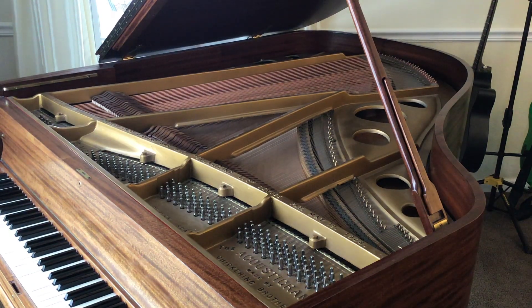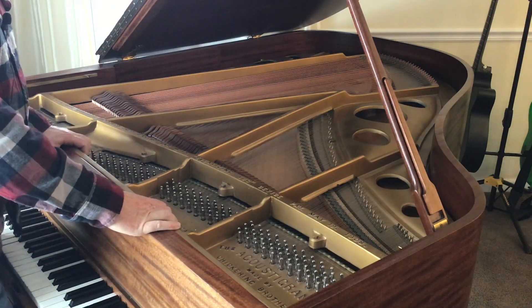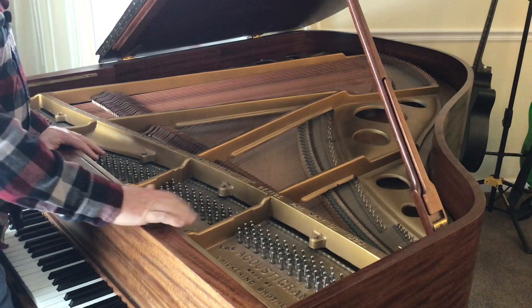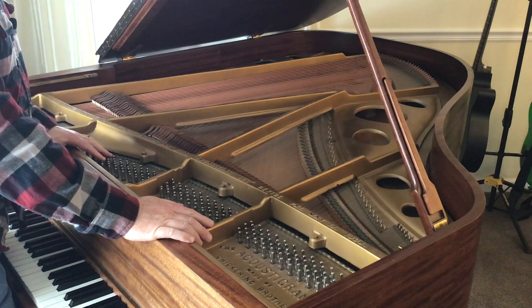Thanks for joining us today for another video from Howard Piano Industries. This is going to actually be a series of videos that we're going to show you on how to restring a piano. This is a pretty big job, so that's why there's several different videos we're going to have that go through the different steps of replacing the strings in a piano.